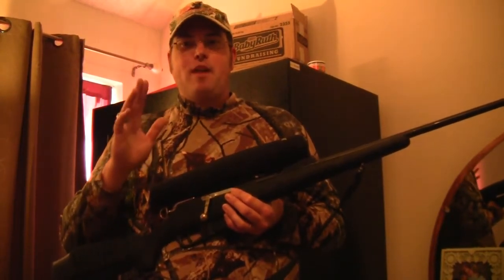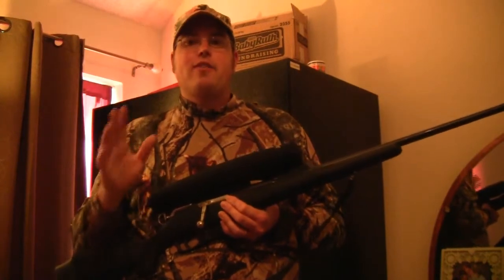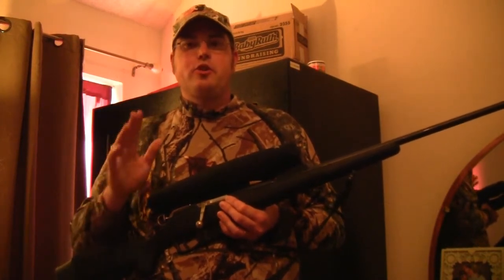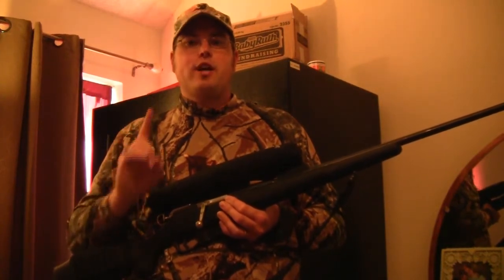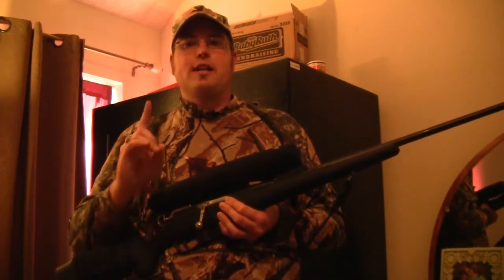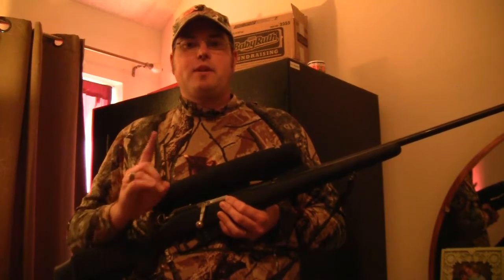Those are basically good. I'm not saying they're the best, and if you're going to do any kind of bending or modification on a Mosin-Nagant, my suggestion is to get the bolt professionally bent. And that's what I did in this particular case.